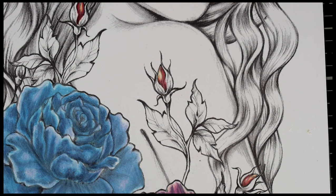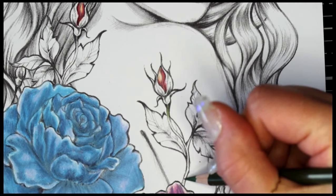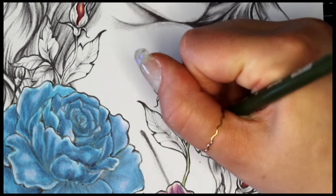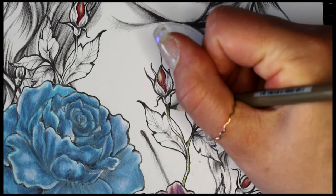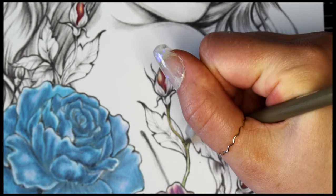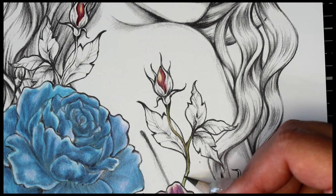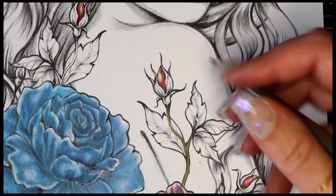Okay, let's start with our stem. Let's take the olive green and put it in there — I want the stem to kind of be brown but have a little bit of green in there, so we'll just put some green here and there, and then we'll take the sandbar brown and go over the top of the green to fill in the rest. The stems are really small so we don't need to do a whole lot to them.